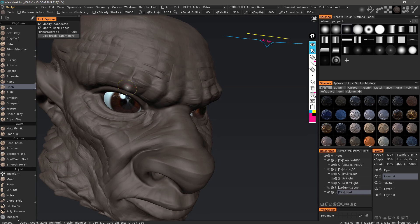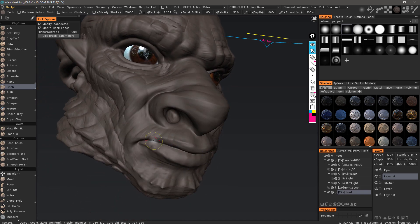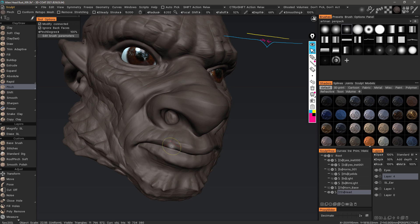When would you want to use that in 3D Coat? Obviously around areas like the eyes, for example, maybe the lips or the crease in between the lips, and so on.